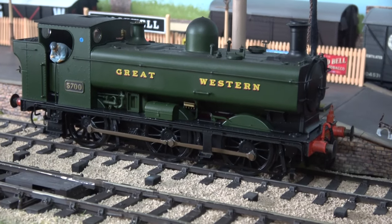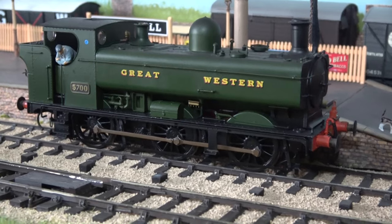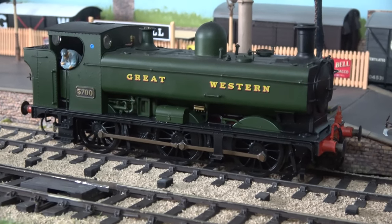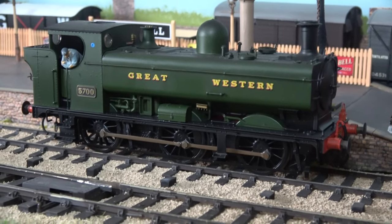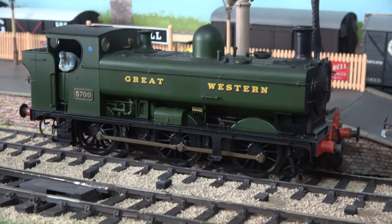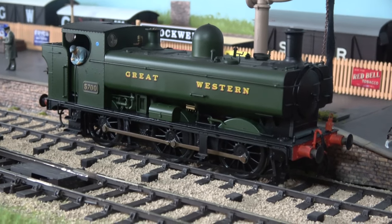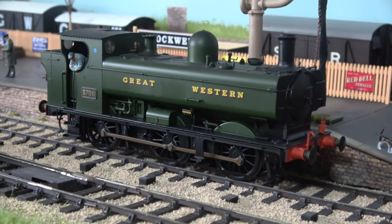And here's 5700 — the 57xx pannier tank with matching lettering, which is also from Dapol. It's got Model U figures and a Model U lamp on the front in red, which is the red casing of the Great Western.